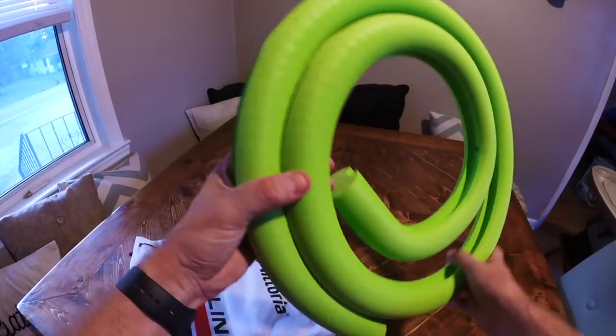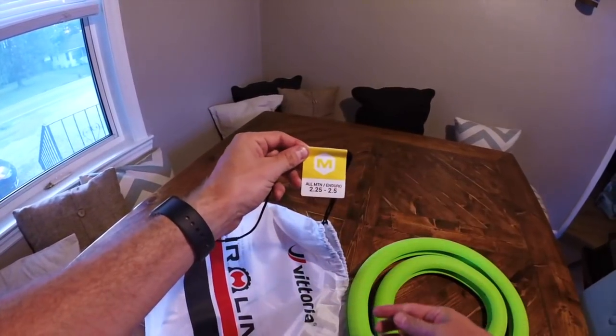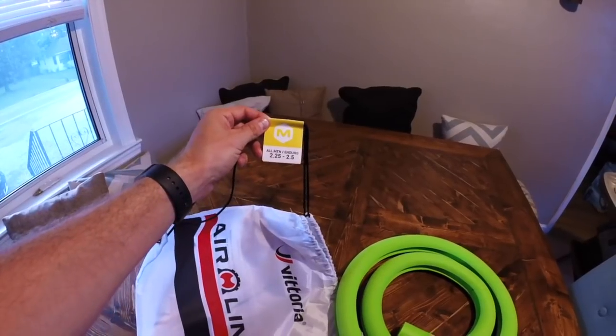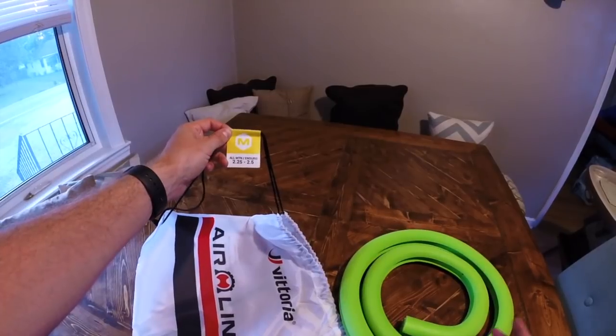They have a bunch of different sizes. This is the medium size, which covers 2.25 to 2.5 inch tires. I'm actually running 2.3, so I might have been fine on the small side, but I just followed their directions.